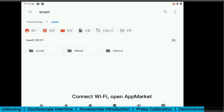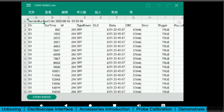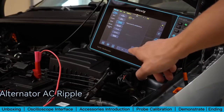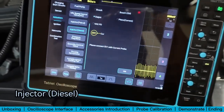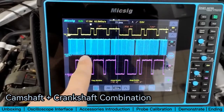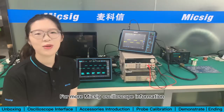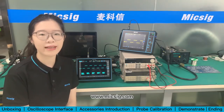Connect to Wi-Fi, open AppMarket, and download WPS — then you can open the CSV file directly on the oscilloscope. The scope also supports measurements for airflow meter, pressure regulator, alternator AC ripple, diesel injector, CAN H/L, camshaft plus crankshaft combination, and phase rulers. For more MikeSig oscilloscope information, please visit our website at www.mikesig.com.